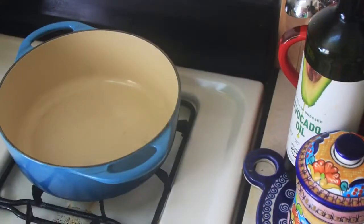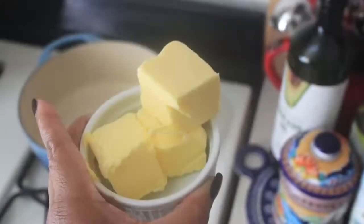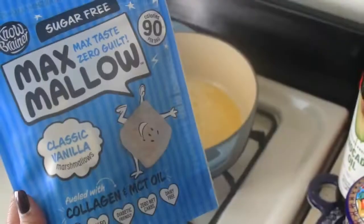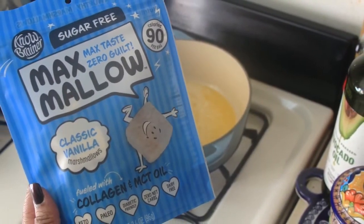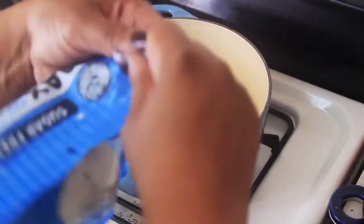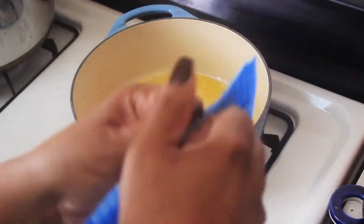To start, warm your Dutch oven pot over medium to low heat. Add one stick of unsalted butter — approximately 115 grams — and let it melt down. Let it brown slightly; you don't want to burn it, just slightly brown, as it's going to deepen the flavor and give it more of a caramel flavor.